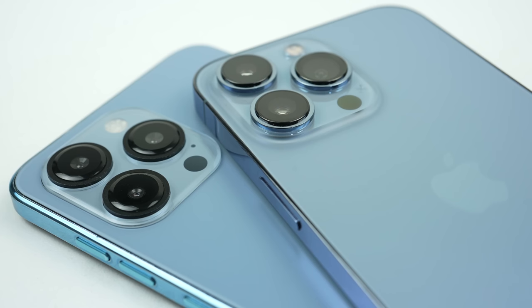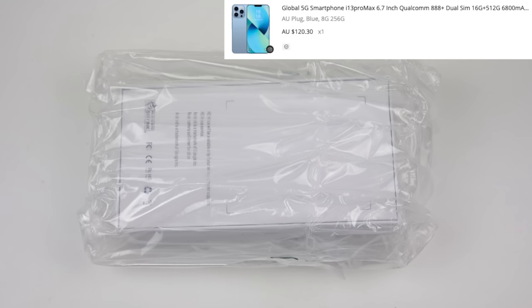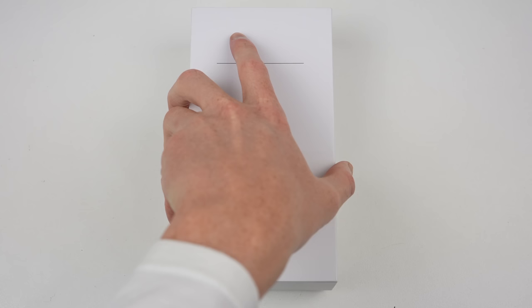I purchased an iPhone 13 Pro Max on AliExpress, and this is what I got for my money. Why pay $1,850 from Apple when China has one for just $120? It's equipped with 8GB of RAM, 256GB of storage, and a Snapdragon 888 Plus processor.